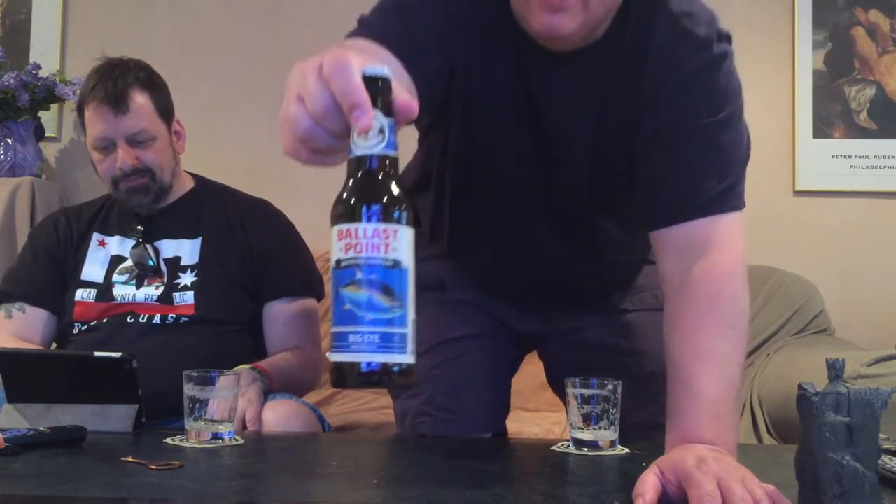Ballast Point's Big Eye IPA is a big hoppy brew, thanks to the abundance of American Columbus and Centennial hop varieties used to flavor and dry hop it. San Diego style — while the English originally added extra hops to preserve their beers for sea travel, we do it for the love of that bold, intense flavor that makes India Pale Ale one of our favorite styles.